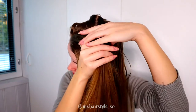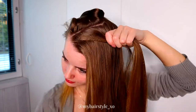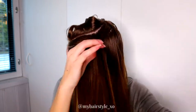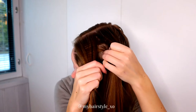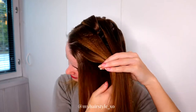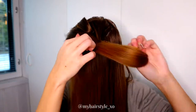First take a piece of hair away, then take another piece and secure that with an elastic. Next take the first section, split it in two and pull the previous strand between these sections, then add some hair. Tie this section with an elastic.